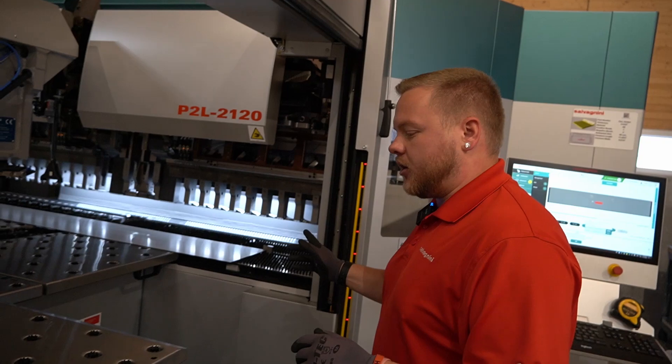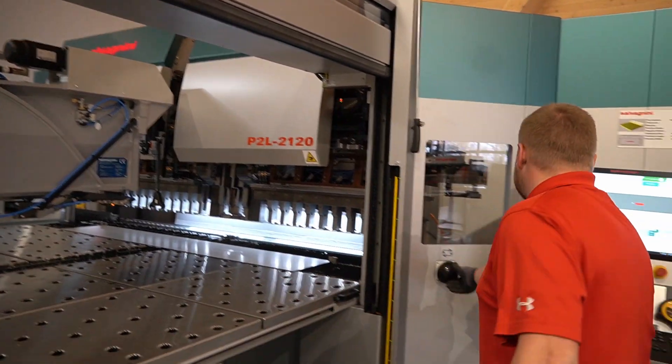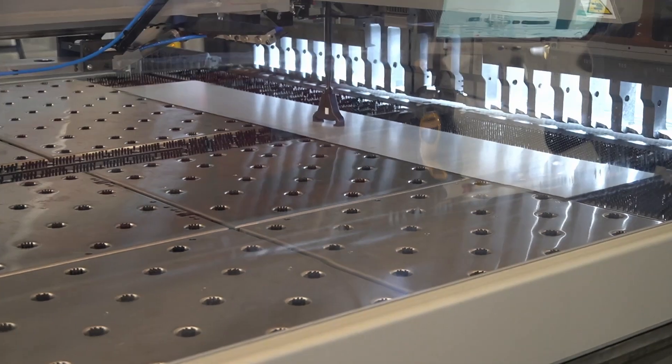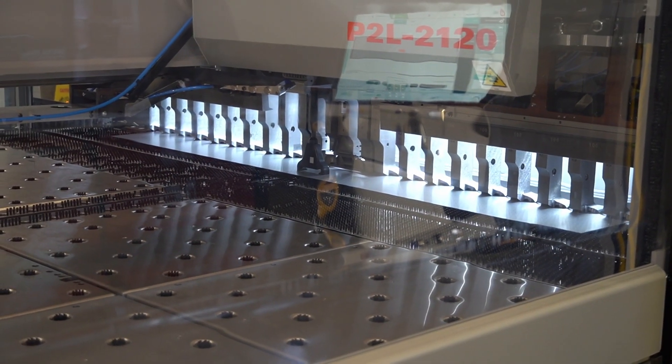For this part, it's quite long, so I need to close this movable surface. Press the button. For this part, you're going to see another tool be introduced in the machine automatically.